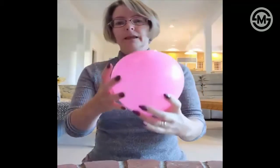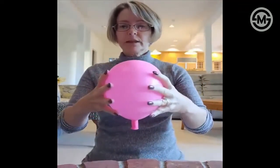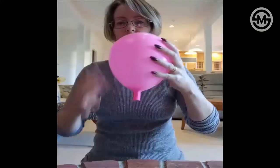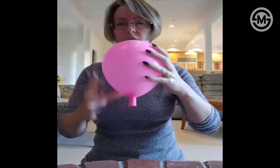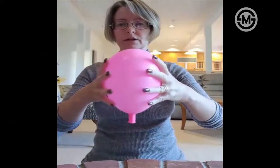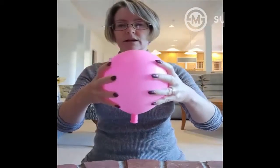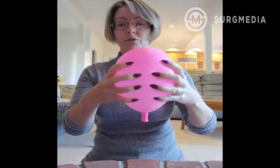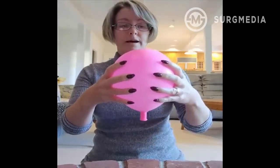I show people how if you just squeeze the side of the balloon like this, not much is happening to the neck of the balloon — it's not opening very much. These are the Braxton Hicks contractions: practice contractions that are more and more common towards the end of pregnancy.